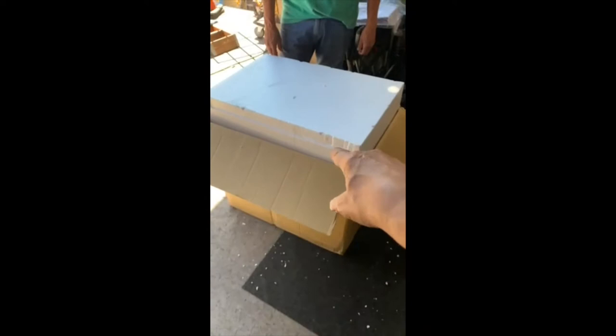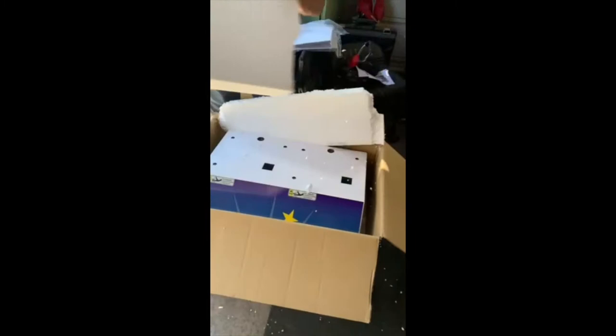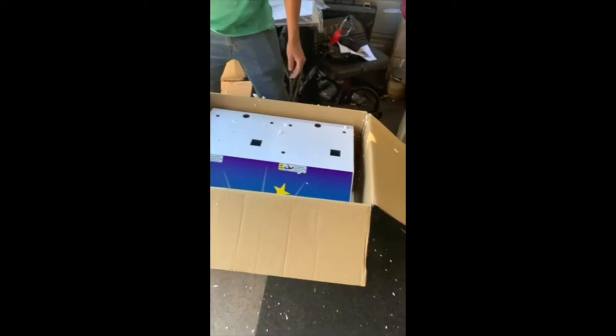We've already taken apart part of the box. Enrique here is going to demonstrate — when you pull it off, you're going to be pulling it out. You can see how well it's packed in a sturdy box. This can go by FedEx, by UPS, or by trucking if you'd like — either way.